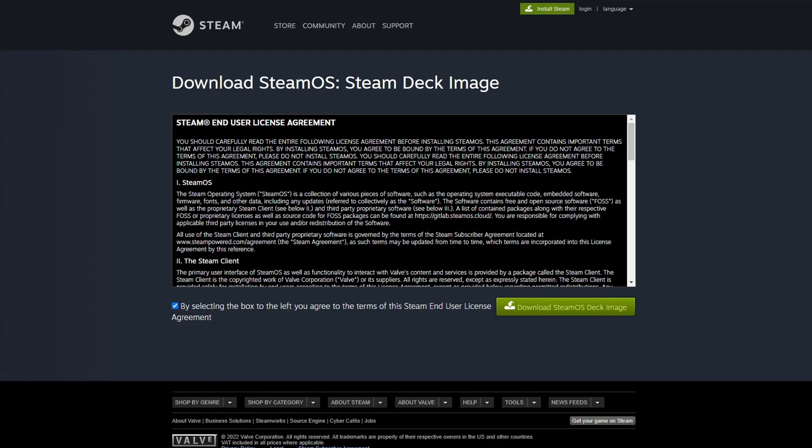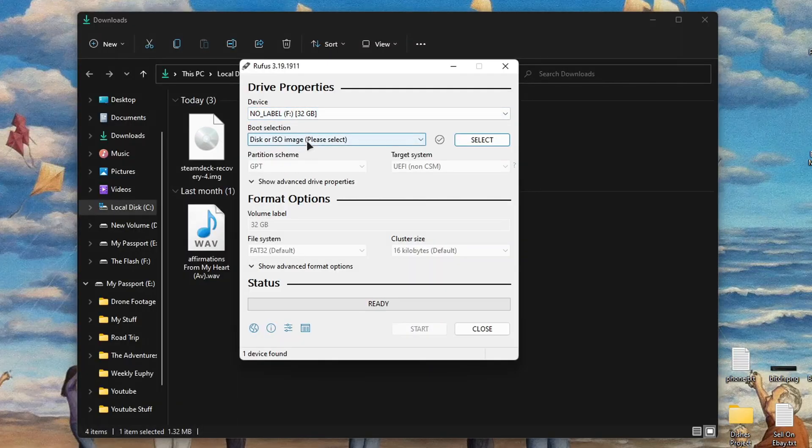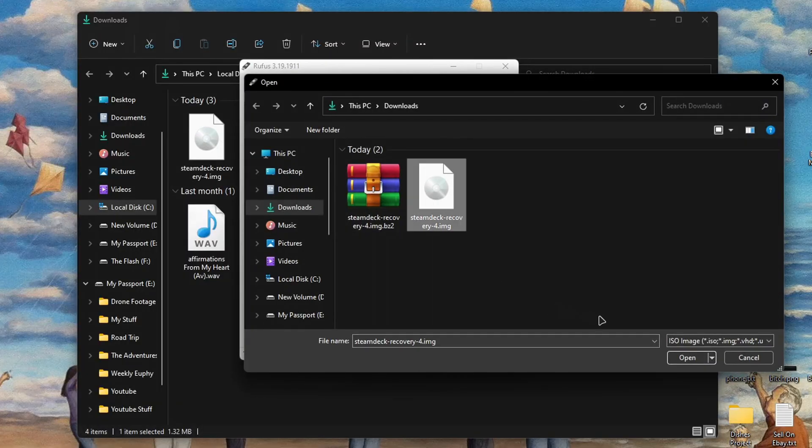Go to your computer and head to the link shown. You're going to want to download the Steam Deck firmware tool. You're also going to want to use a program called Rufus to install the firmware to your drive. Before you do this, make sure your thumbstick is formatted to GPT. Open Rufus, select your Steam Deck firmware file, and let the program do its job.